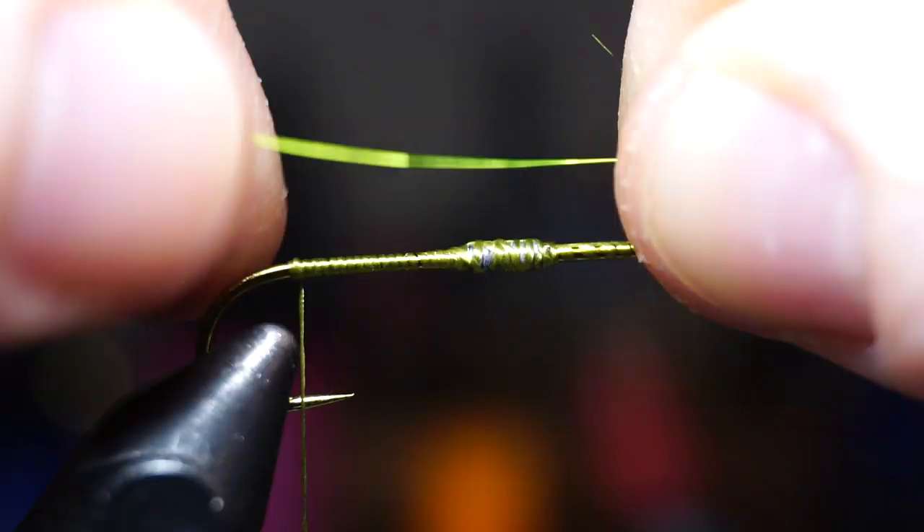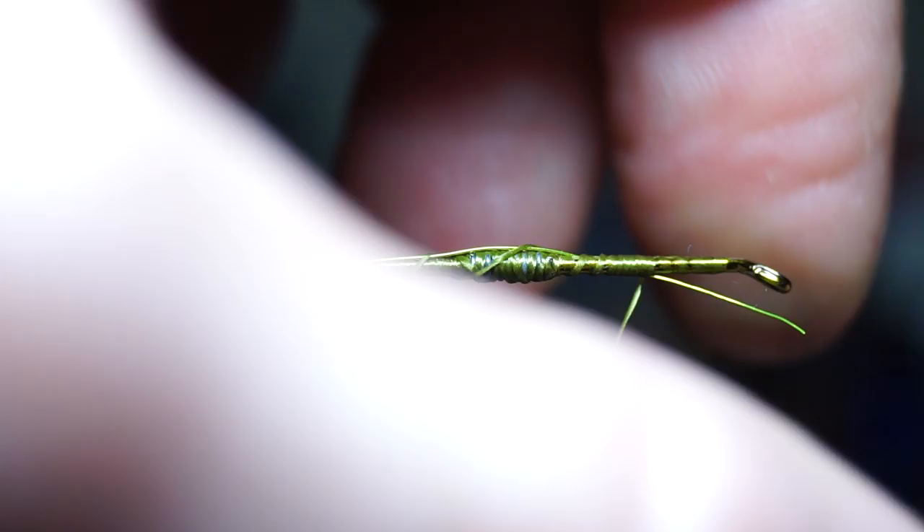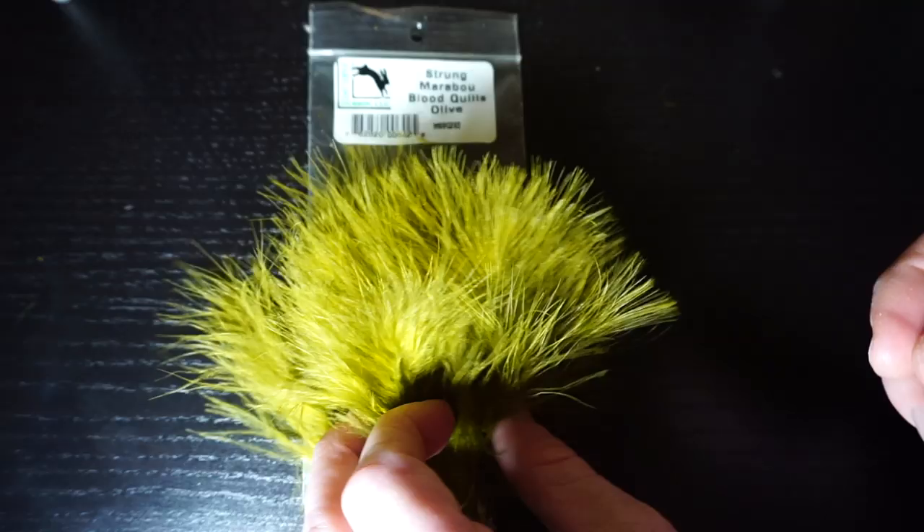Now we need some wire, and this is small size chartreuse ultra wire. Attach it on the back of the hook with tight wraps, and advance your thread all the way up to about the 1/5 mark, then bend back the wire, and tie back down to the bend of the hook.